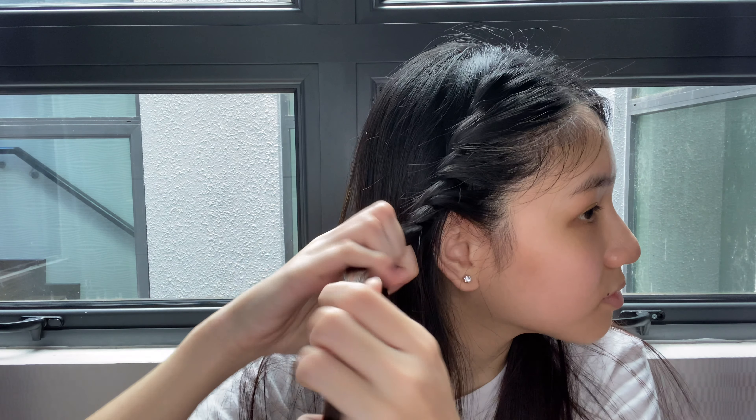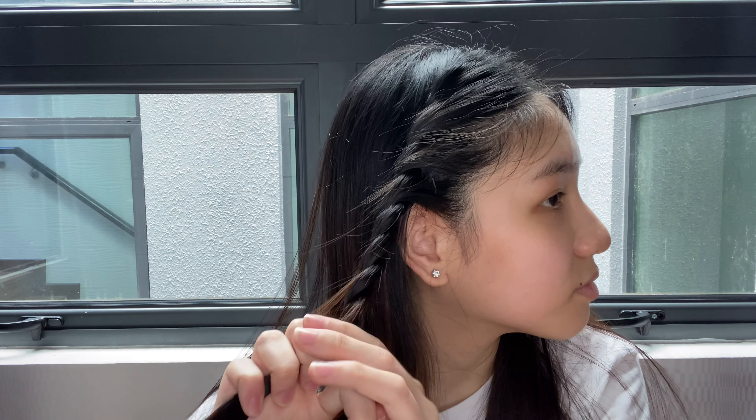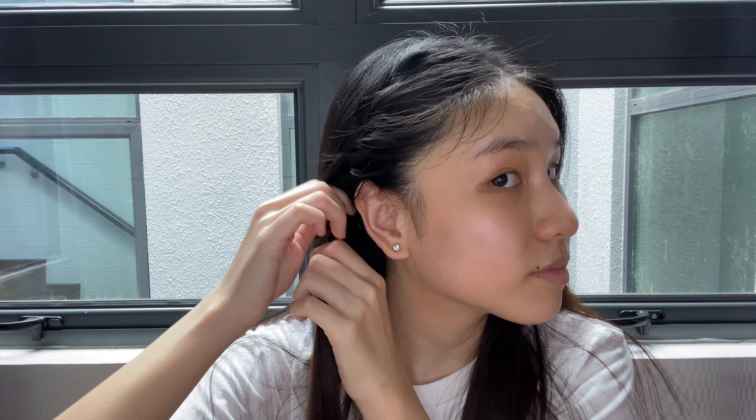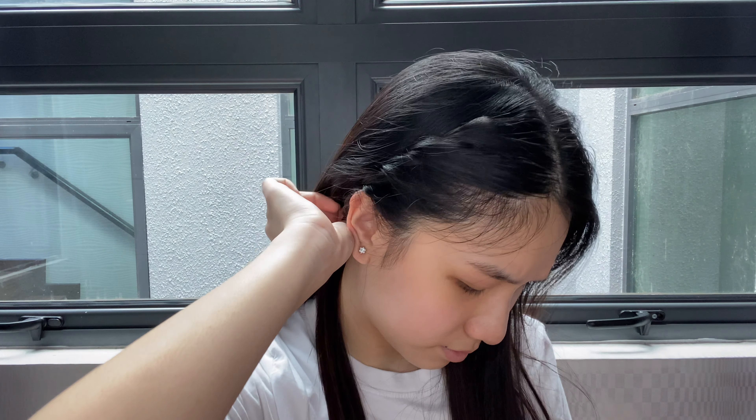When there's no more piece at the front to connect with your twist, you're just going to do a normal twist. What you're going to do next is take the hair and pin it at the back of your head, and once you're done, you can pull the remaining hair back.